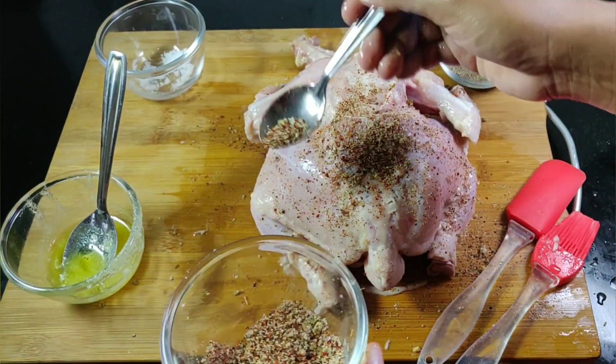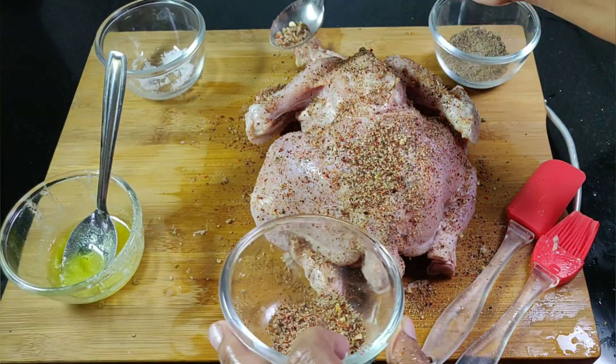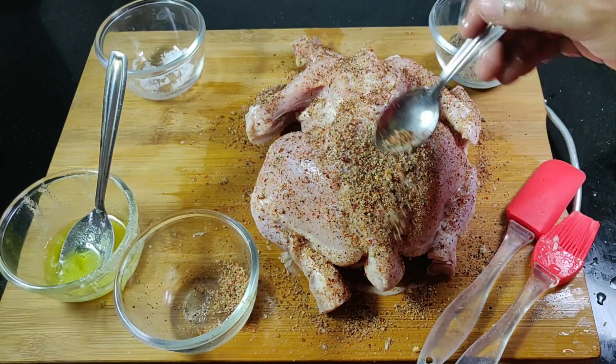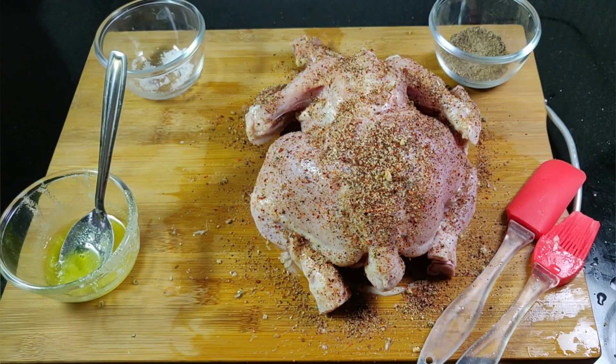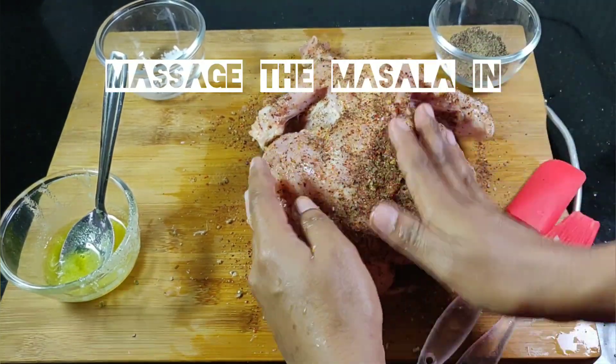Spread well on both the sides. Pat the spices into the chicken.